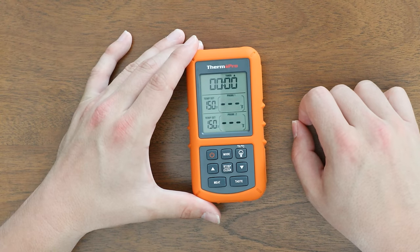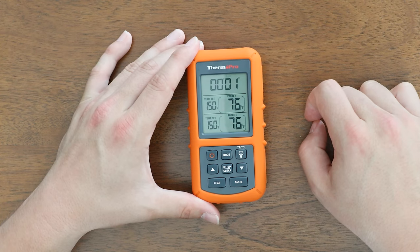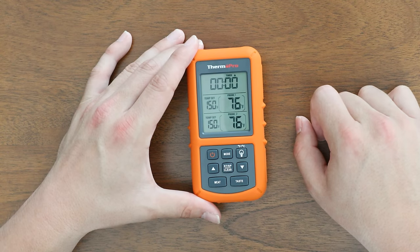To start a count-up timer, simply press the start button and the timer will start to count up. To stop this timer, press the start/stop button again.